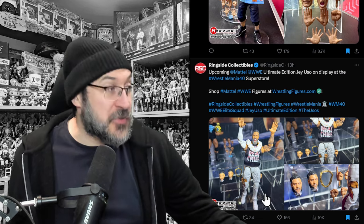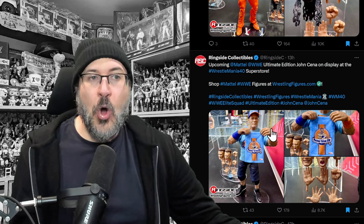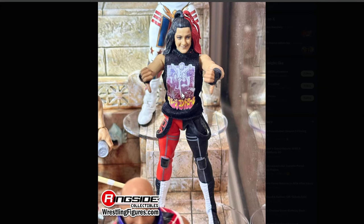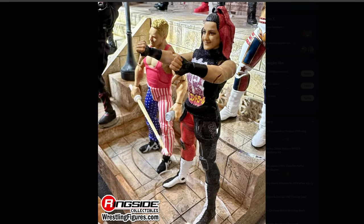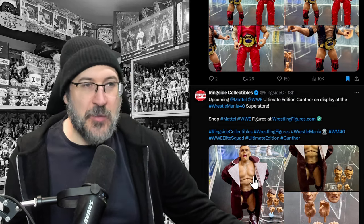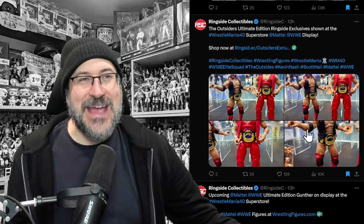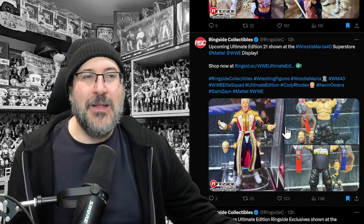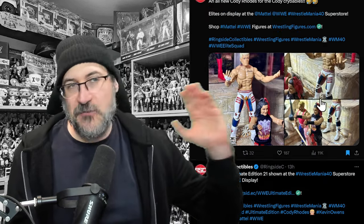Here we have the Ultimate Edition Jey and the Ultimate Edition John Cena — we saw these in that video. Ultimate Edition Seth looks amazing. Here is Bayley in her Damage Control shirt giving the thumbs down, standing next to Sandman — that's pretty good. Ultimate Edition Gunther, and the Outsiders. We also saw Cody, Sammy, and Kevin Owens — these are Ultimate Editions, the very top ones.